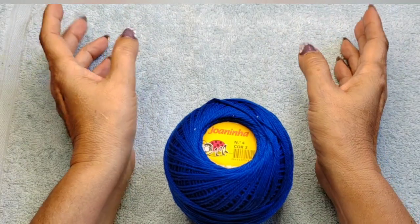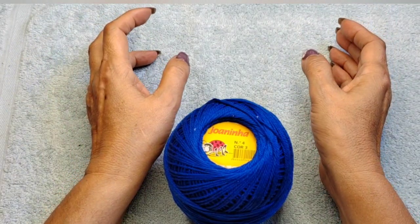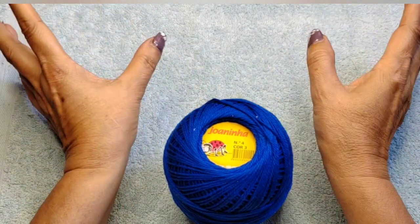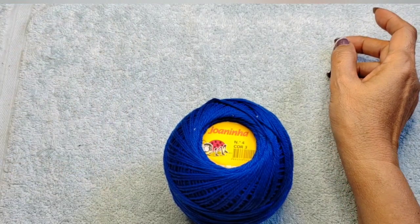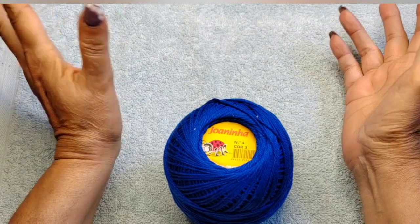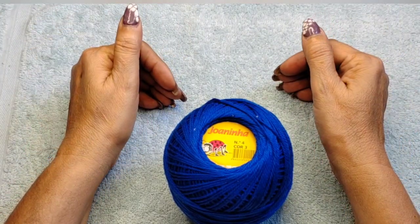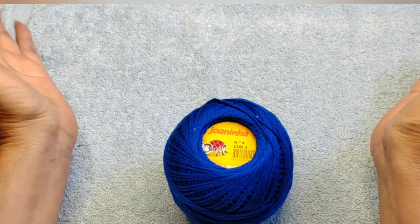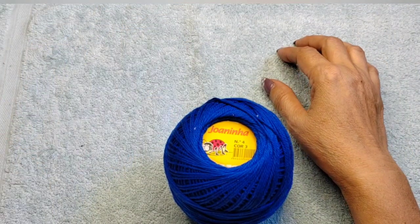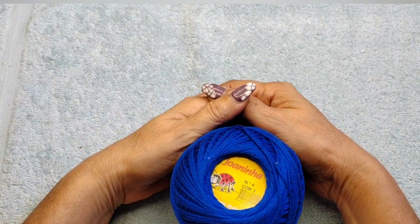I'd like to mention I do have a private crochet group you're more than welcome to join, as long as you have a profile pic — there are too many hackers on crochet groups so we want to be careful. I also have a crochet page, Instagram and TikTok. All links are listed below the video.